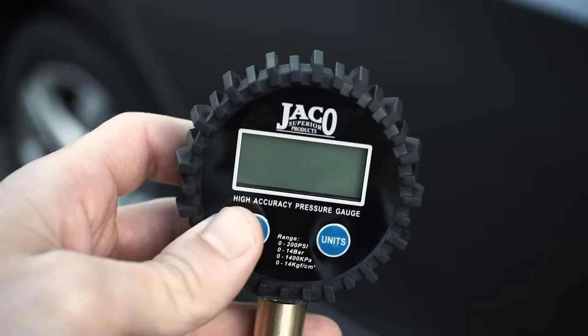Its extra-large LCD display features a battery life indicator and a highly visible digital pressure readout with a bright blue LED backlight.